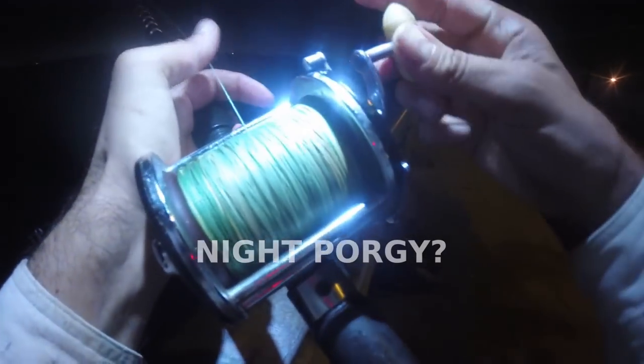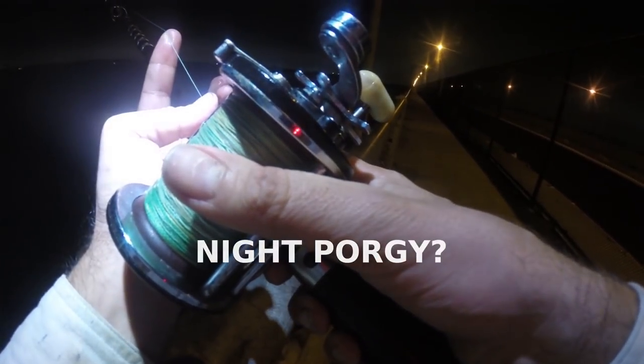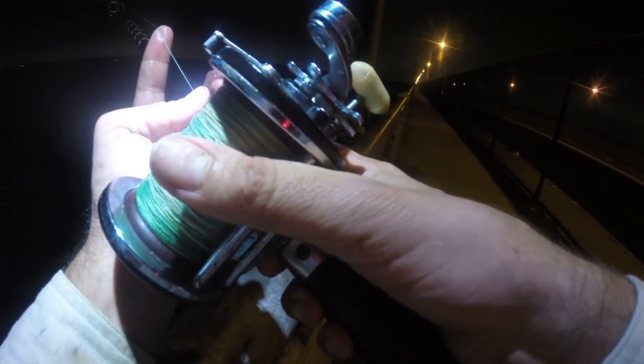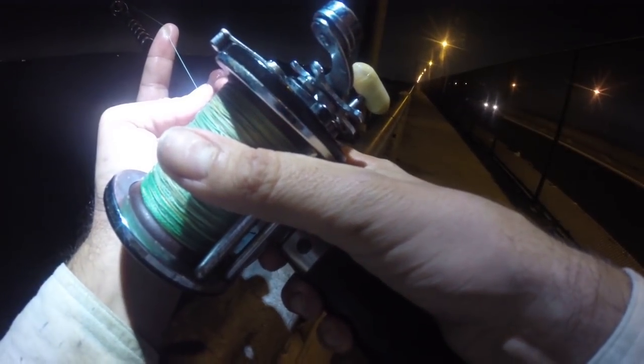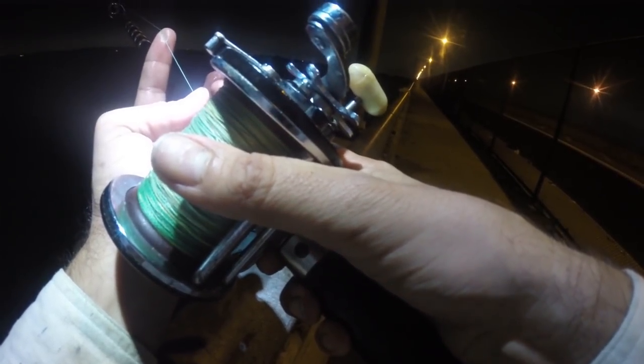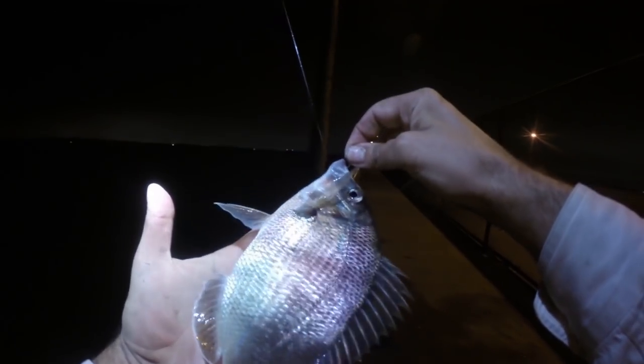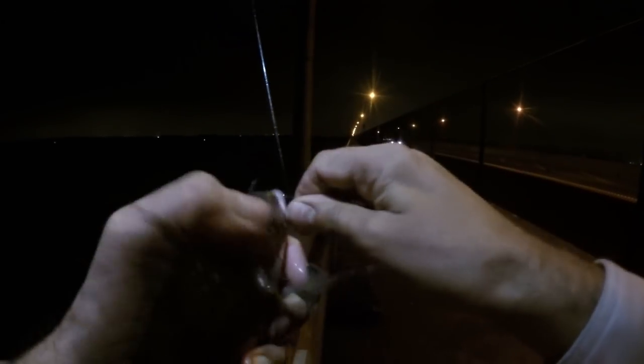It got dark out quicker than I thought, so I came up here with the bait. Let's see if we can get some night fish. Nightfishing on old clam, crab, and Berkeley Gulp sandworms — let's see what happens. We took the experiment into the night — night porgy, small, and he took the clam.